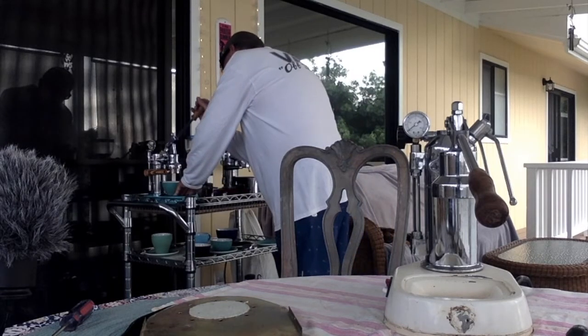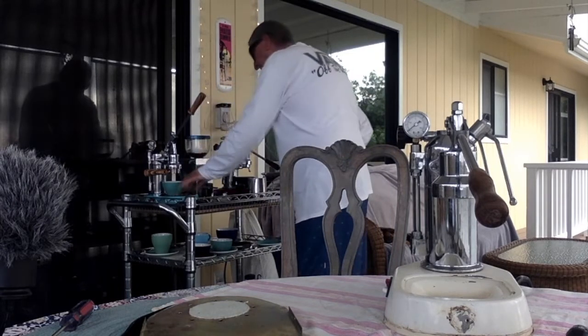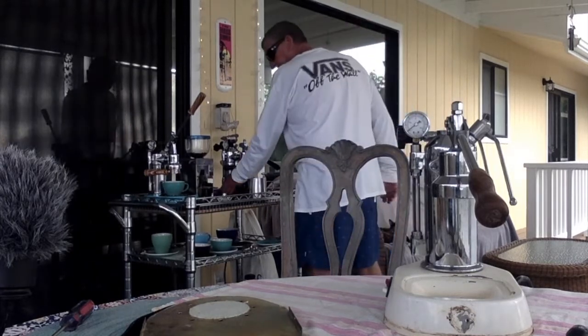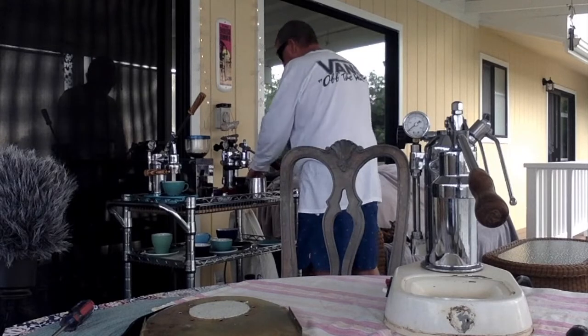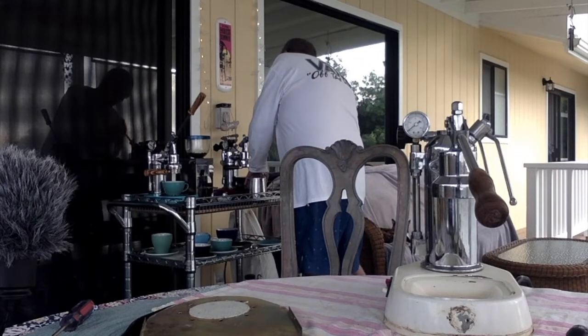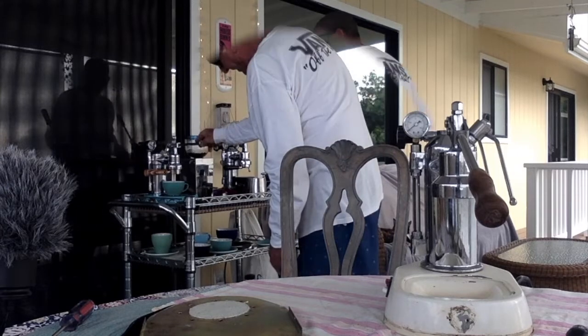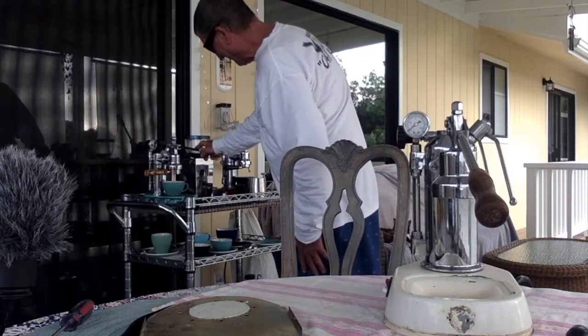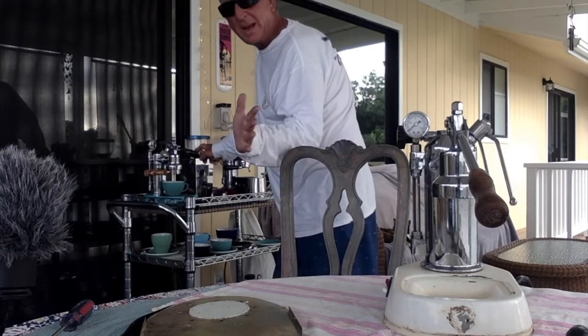Yeah, check it out — up we go. We have both machines in action right now. Steaming done. Yeah, check that out — pretty fun. One-handed.